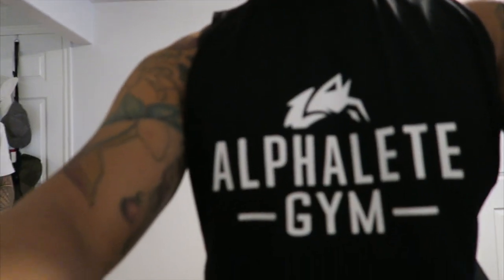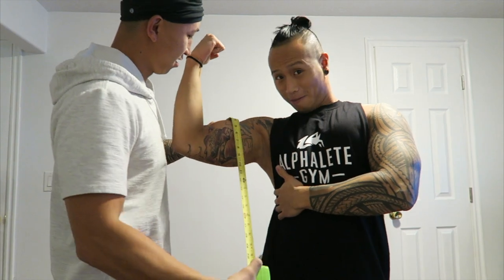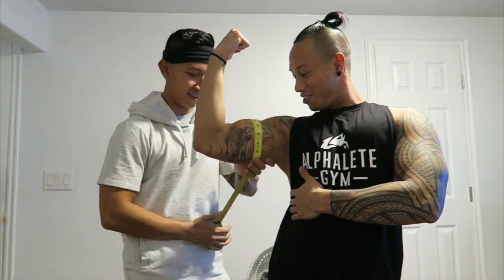Okay guys, we're about to measure arms — this is our arms flexed. Let it focus a little bit. Okay, without a pump. This is me flexing as hard as I can.